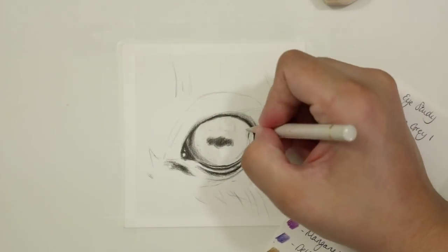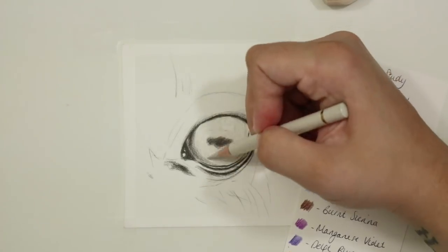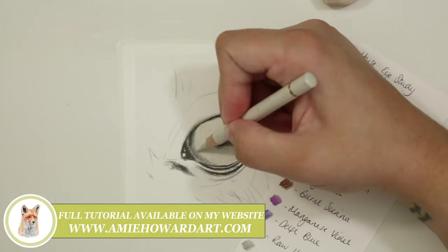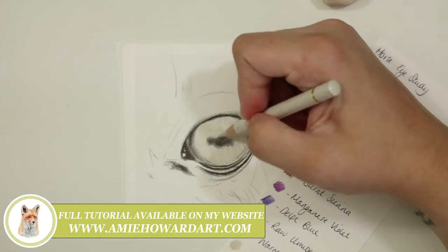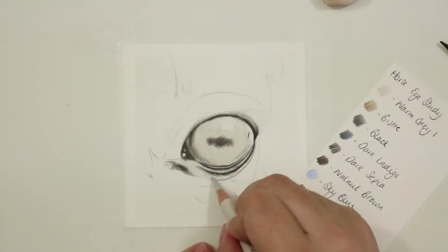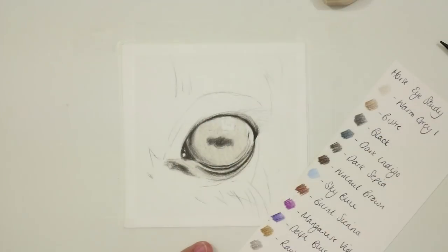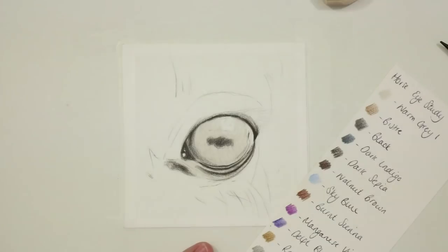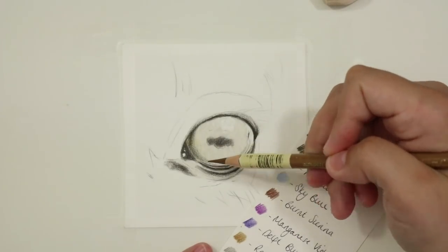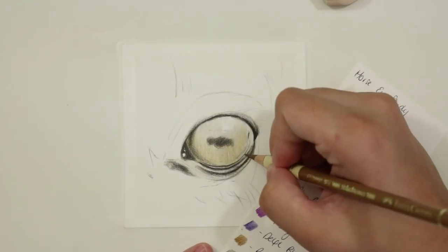With all of those darker areas in I then go through and start to add my very first base layer. For that I use a Polychromos warm grey one, and again I use a sharp pencil and a really light hand, just gently shading back and forth, using a combination of that and circular motions to really fill the tooth of the paper. I make sure that I leave the highlight areas free, keeping the paper white there.